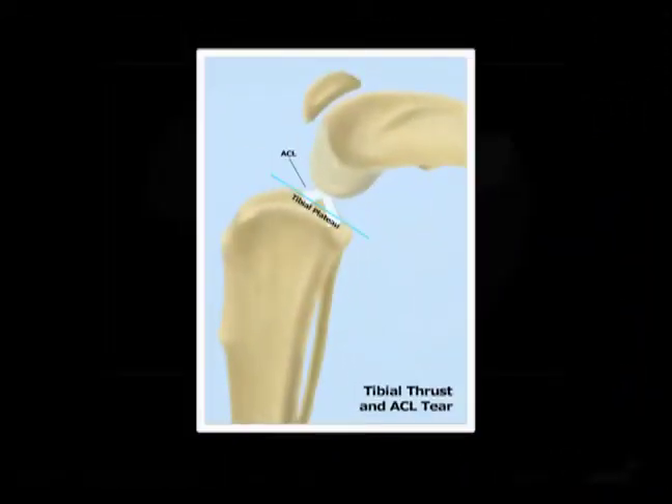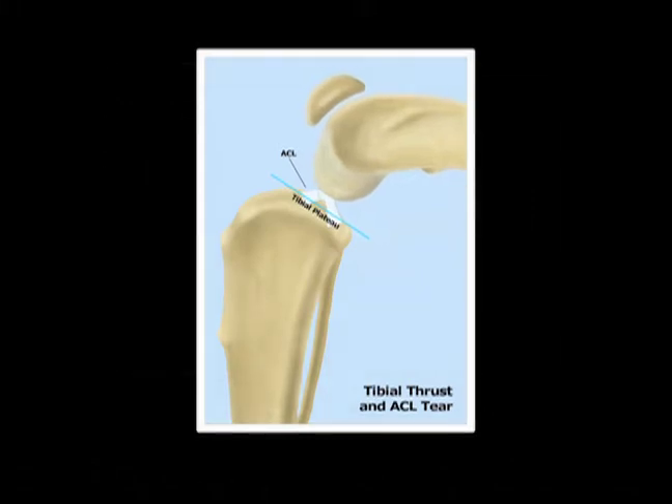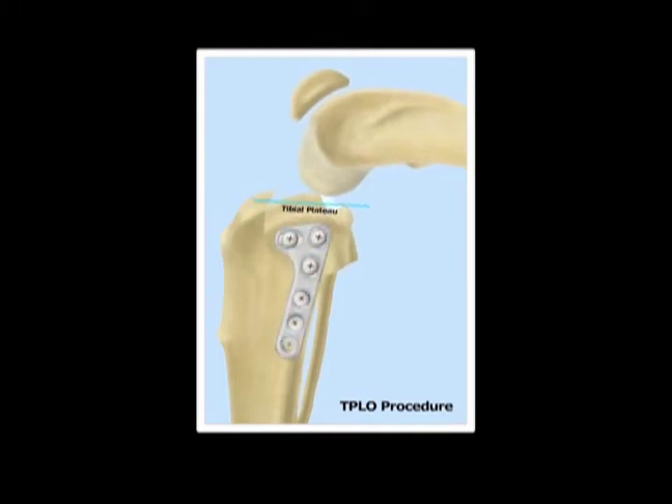I'm going to walk through the TPLO step by step, but first an overview. During weight bearing, the femur slides down and back, tearing the ACL. The surgical procedure involves making a curved bone cut in the tibia and rotating the top section until the tibial plateau is level, then securing that section with a bone plate. The bone heals wonderfully as if it were never cut, and the bone plate becomes obsolete after months, though removal is usually unnecessary.